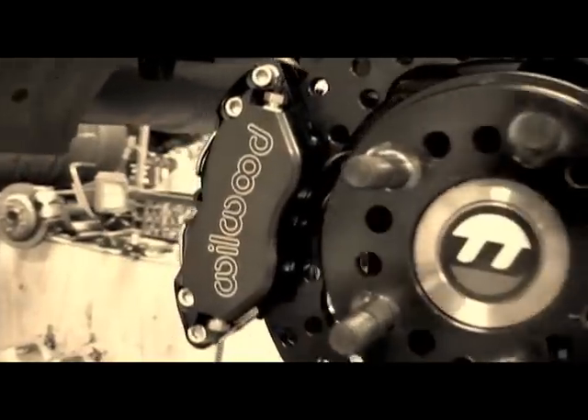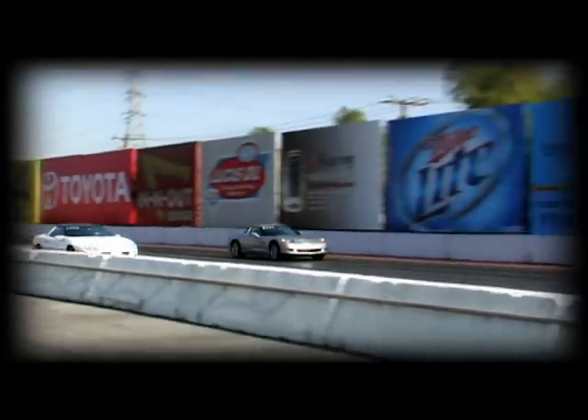If you're looking to build a serious street strip or strip-only drag car, adding a high-performance braking system is critical. Wilwood has been manufacturing brakes for race cars for over 30 years, all the while keeping ahead of the power that engine builders are making on the track.